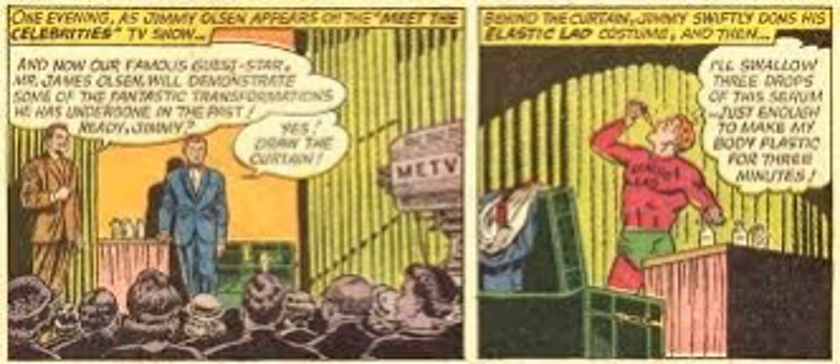It's Superman's Pal Jimmy Olsen volume one number 72, cover date October 1963, cover artists Curt Swan and George Klein. The name of the story is 'The World of the Doomed Olsons' and it is written by Jerry Siegel, pencils by Curt Swan, inker George Klein. This is just a nine-page little ditty.